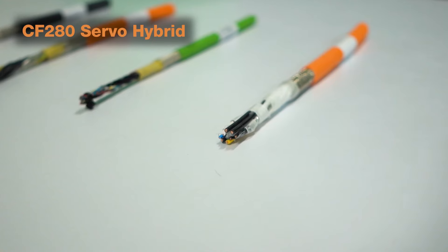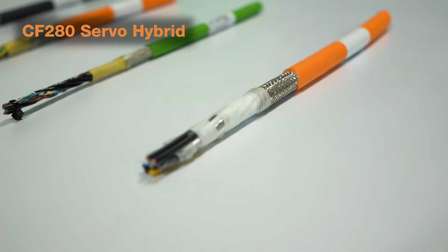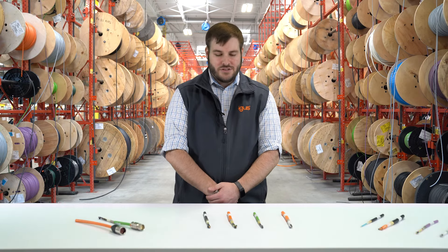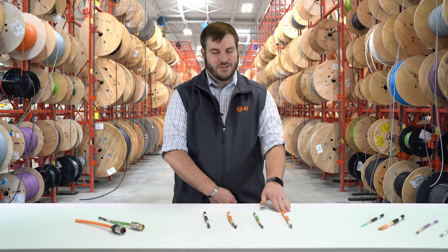Finally, we have our hybrid cable, which is a combination of the measuring system and the servo motor, all into one jacket. This cable is a high-quality cable tested for millions of flexing cycles inside cable carrier applications, which is tough to do when you think about combining the elements of power and data into just one jacket.